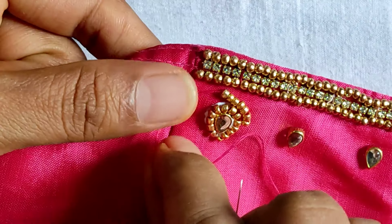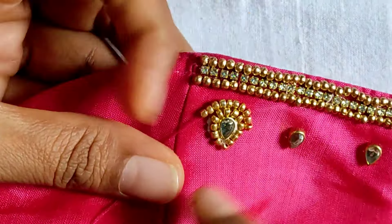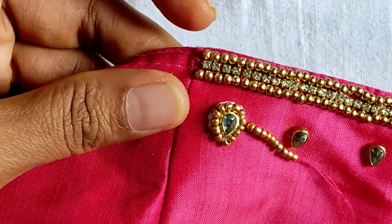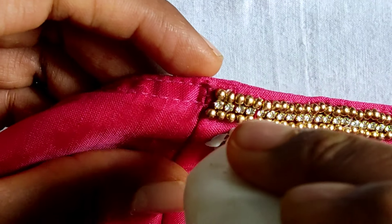If you want to make the design, you will need to make the design correctly. You will need to make it full or make it half.